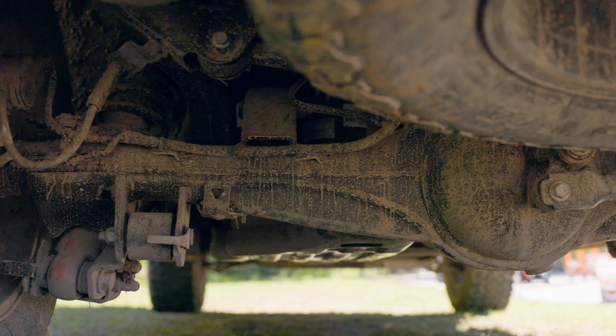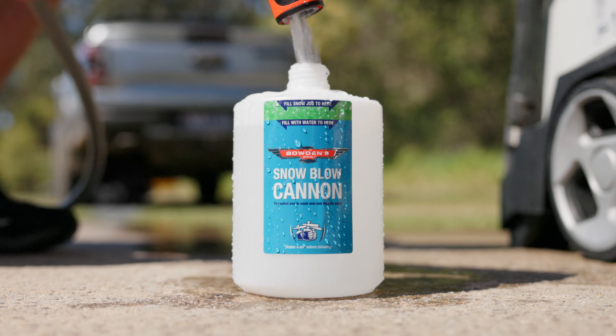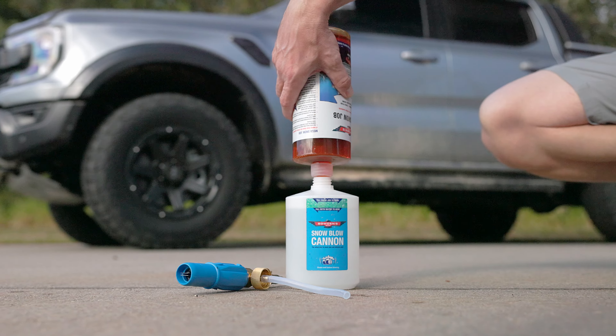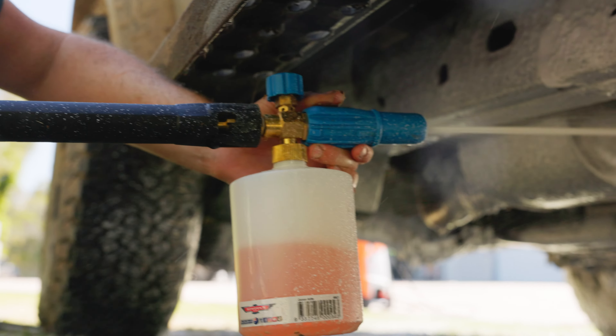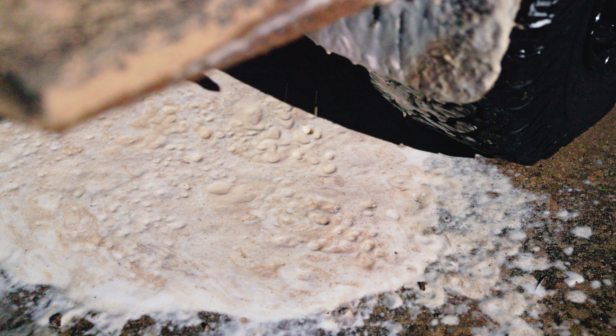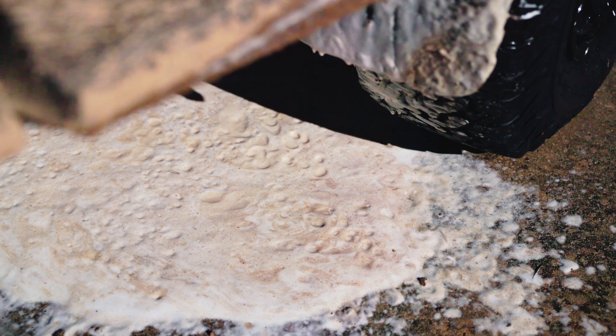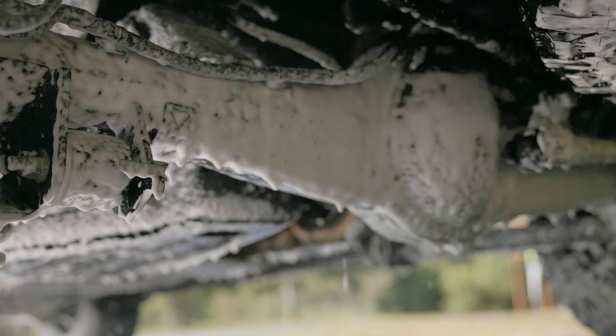Now it's time to focus on the rest of the underbody. For easy cleaning, grab your snow foam cannon and add 900 ml of water and 100 ml of Mega Snowjob, then shake it to mix the solution before coating every area of the underside of the car. Adjust the spread for each different area and pay extra attention to any heavier dirt build-up. Mega Snowjob will break down mud and minerals and loosen heavier dirt and grime. Set aside the leftover Mega Snowjob and allow a few minutes for it to dwell.